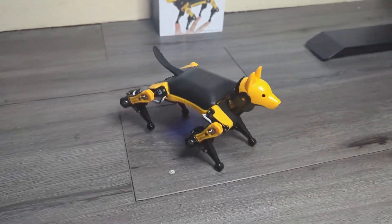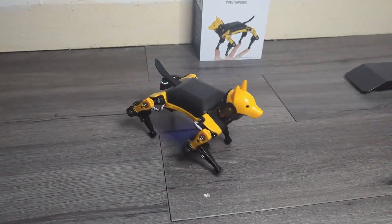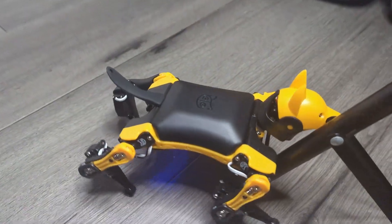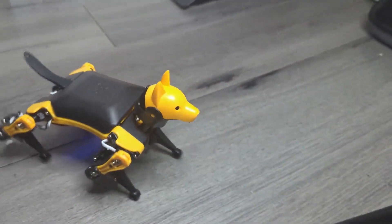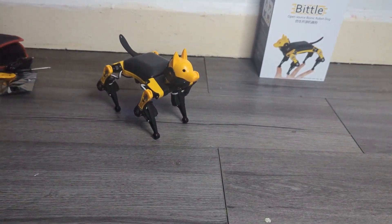Overall, I love the product. It's so cool and has so much potential with its customisation and extra modules. It's also a great tool for education. If you want to learn more about Petoi and their robotic pets, I'll leave all the links you need down below in the description.